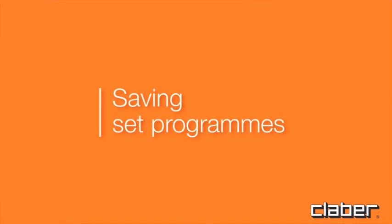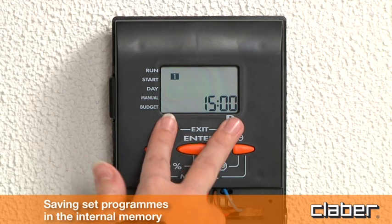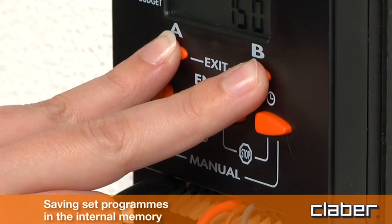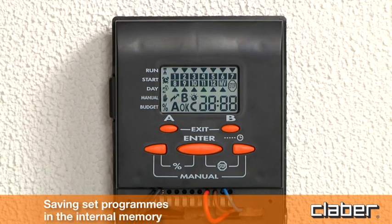Saving set programs. Press exit (buttons A and B) for 10 seconds to save the set programs.